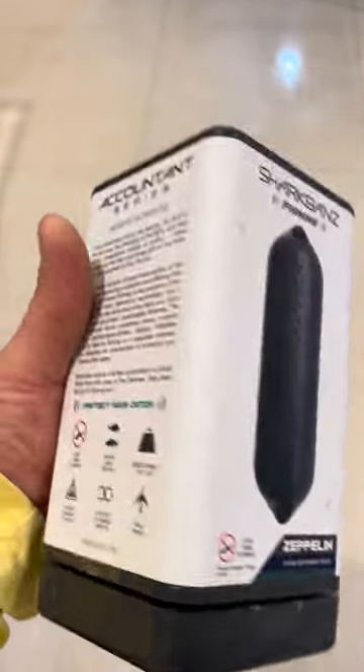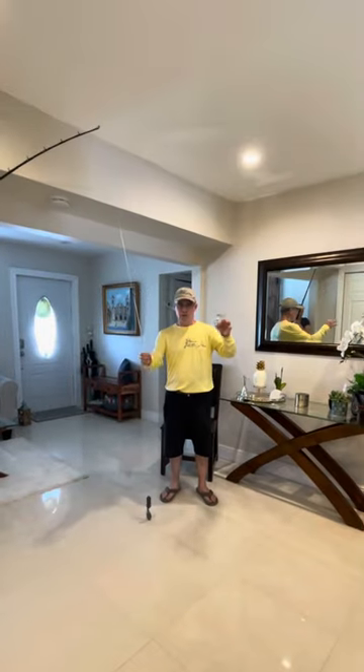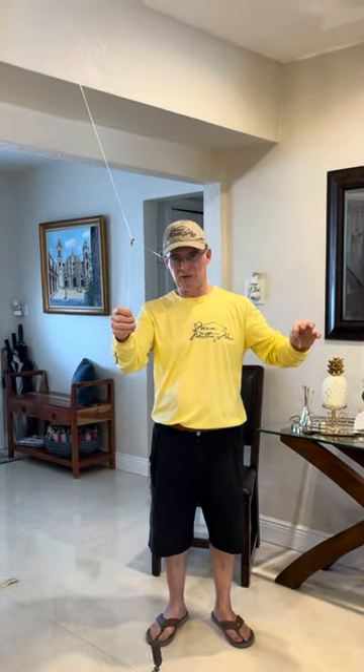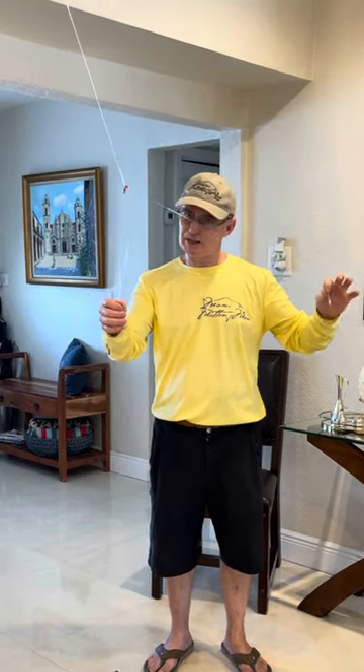There it is. So this is how I rig my Zeppelin for bottom fishing. If you're over structure, you can lose it easier. If you're on the edge of the sand where the muttons hang out, you have a good chance of catching a fish without the shark grabbing it.